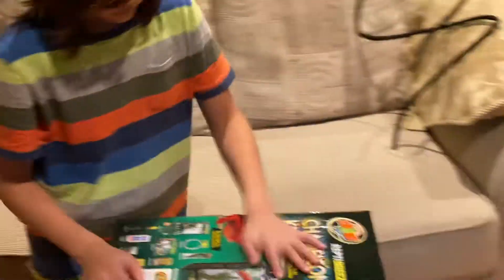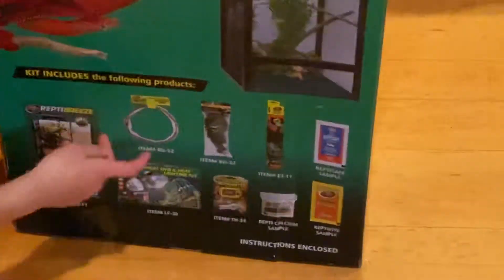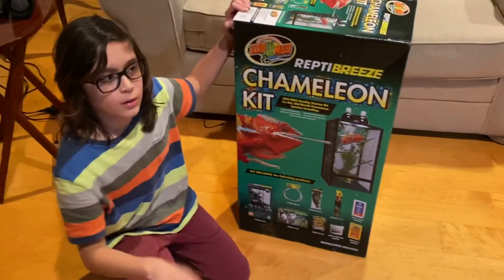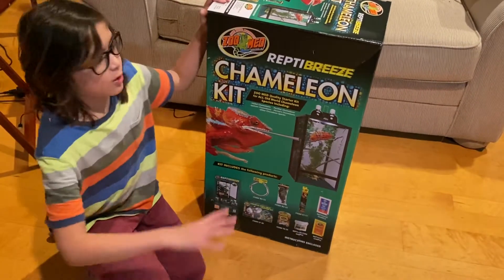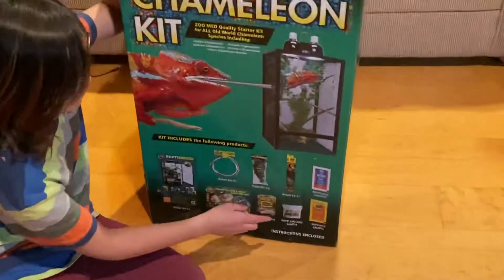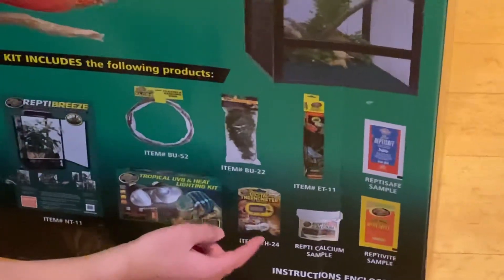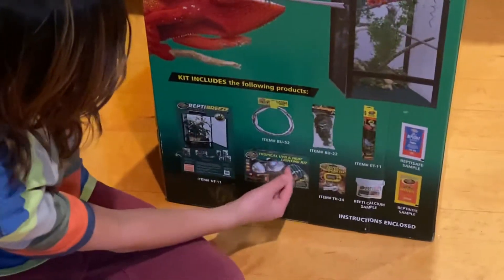So what's in the box? In the box there's a hanging vine, a fake plant which we've been using, the eco carpet — which we are not fans of, because apparently when they poop it could fall on the carpet and grow bacteria. Sorry Zoo Med if you're watching this, but it's true. We also have a small sample of Reptisafe, Reptivite, Repticalcium, the thermometer, and finally the Tropical UVB and Heat Lighting Kit.